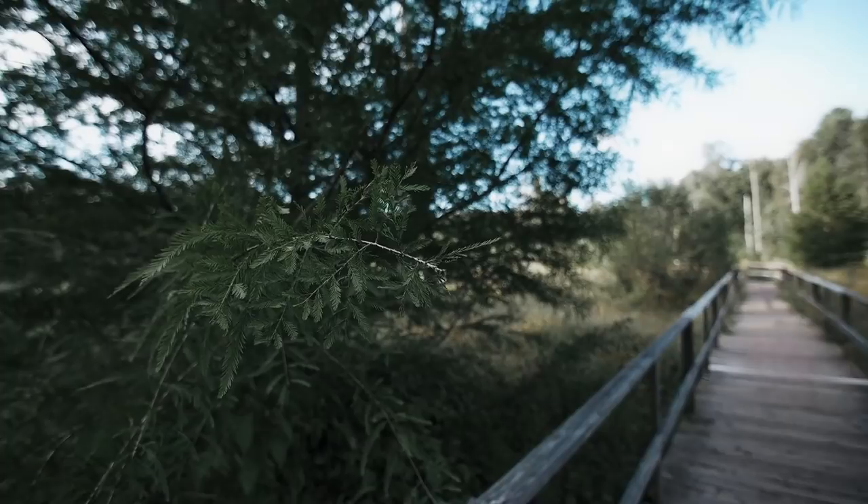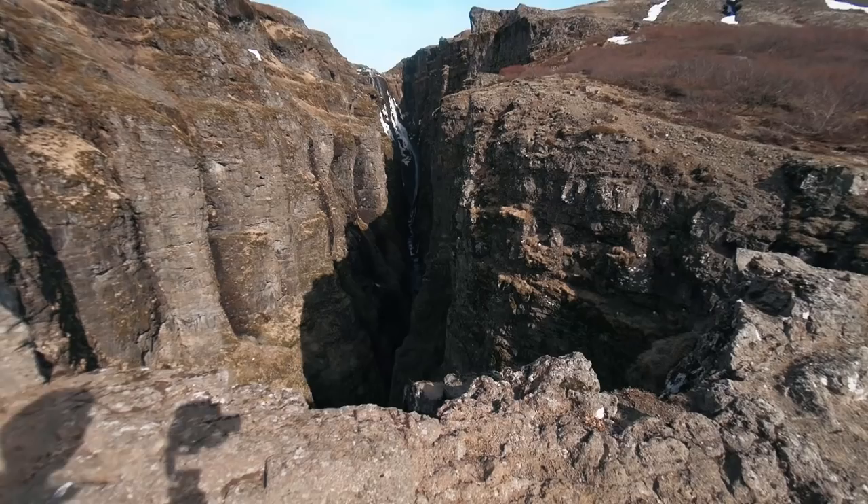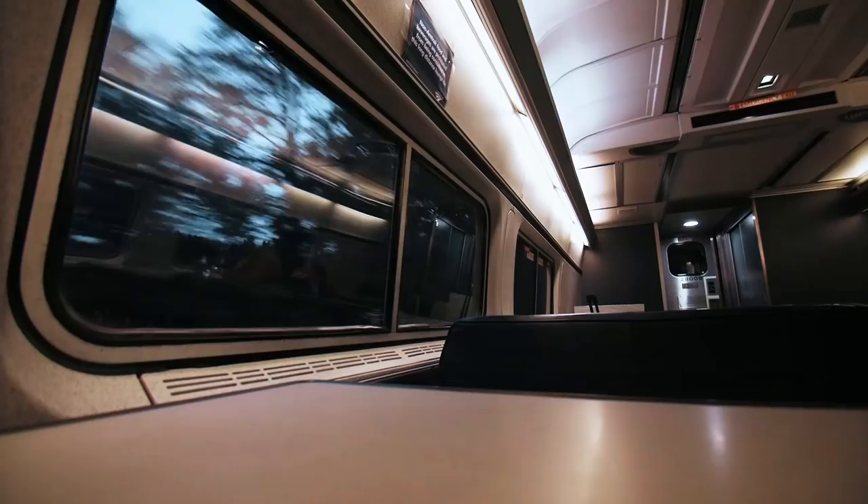It's also just a very wide field of view, and personally the thing I like about that is that it makes height, distance, scale, and movement just look more dramatic no matter what. If you're standing on a cliff, shooting with a wide-angle lens is going to make it look that much taller. If you're in a large room, a wide-angle lens is going to make it look that much more spacious. If you're on a train, shooting with a wide-angle lens is going to make it look like it's moving even faster.